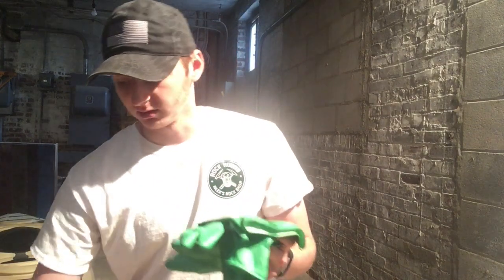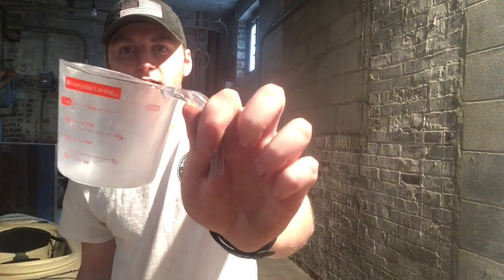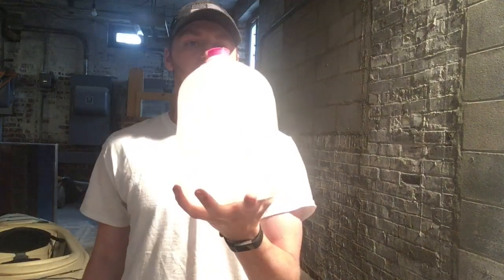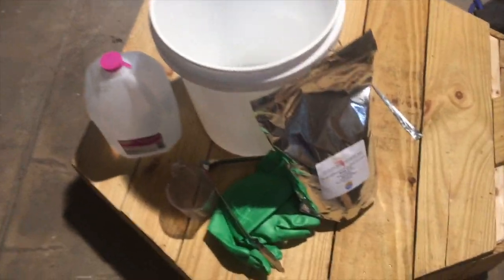What we're gonna do here — I have a five-gallon bucket, I've got these big rubber gloves, and I've got a bunch of rocks. I'm gonna take a lot of before and after pictures. I have a cup measure, some metal tongs, and distilled water, and there's the bucket of course.